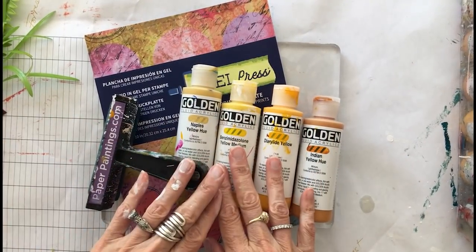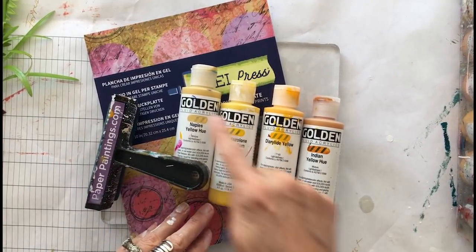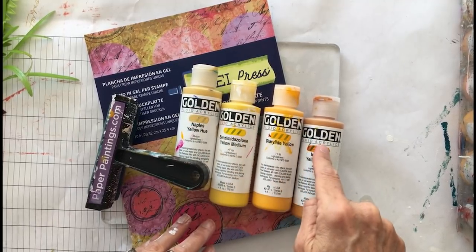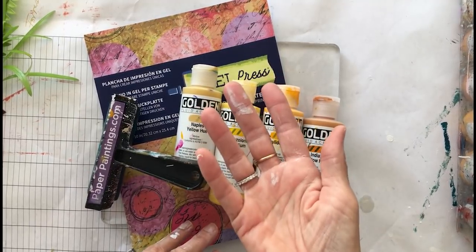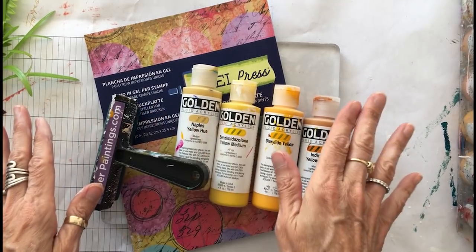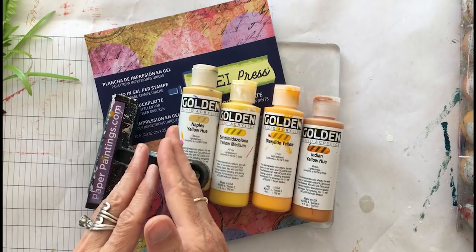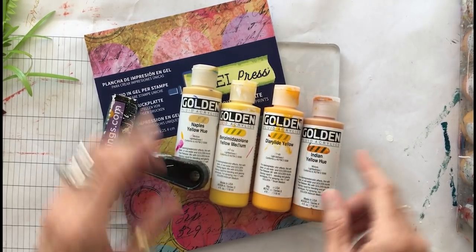I've got my Golden fluid acrylics here lined up from a very light value to slightly darker, to slightly darker, to slightly darker. When I do gel plate prints I work from light to dark. Whatever color range you're in, you start with the lightest value of that color and work darker. So today I'm going to work in yellow.